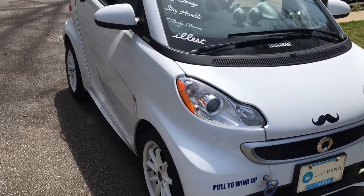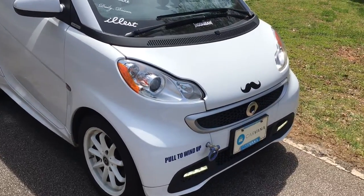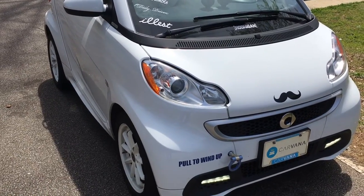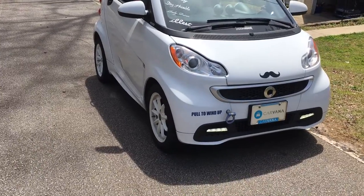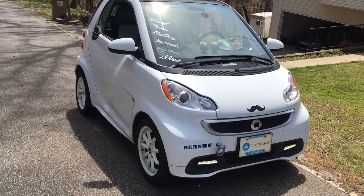So I ended up calling over to the local shop and they told me, 'Oh, we'll just have to take a look at it, I don't know what the problem would be.' I'm just trying to get suggestions. I got a reading online and they said that you can have issues with your AC on smart cars.